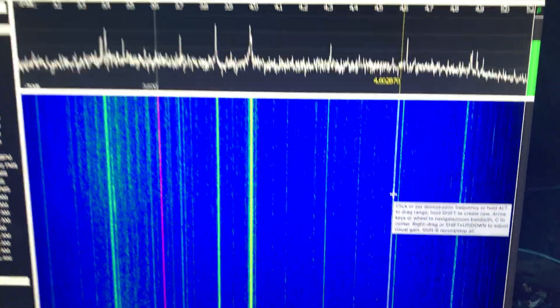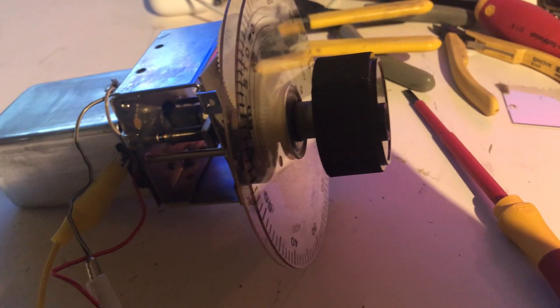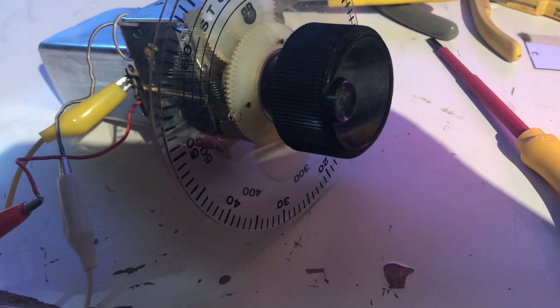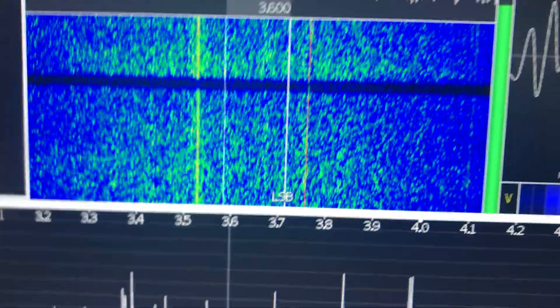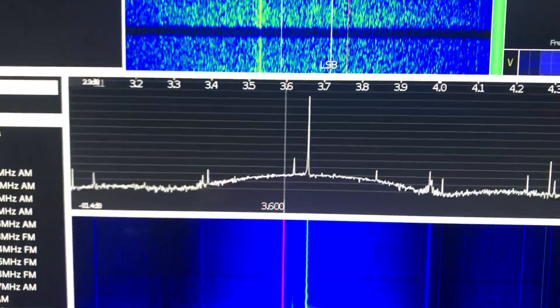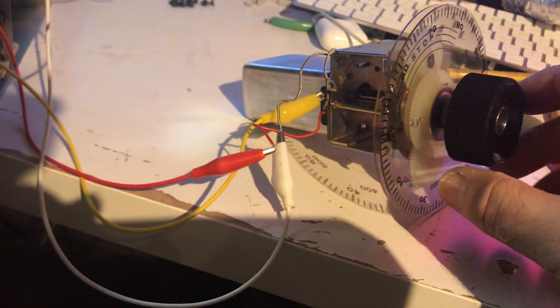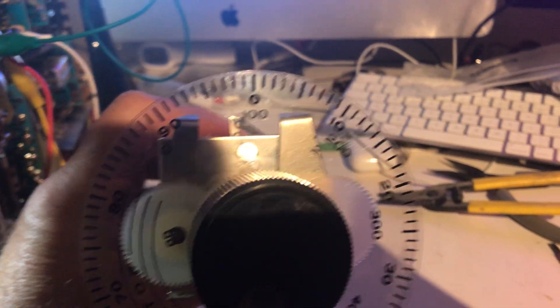We're back with Cubic SDR running on 80 meters at 3.6 MHz. I want to calibrate this PTO VFO - I'm close but no cigar. Going to transmit mode now, and you can see I get a carrier. It's probably 3.6 - almost got it. There's a guy on 3.6 and we're in on 3.6, so there are a few things we can do.